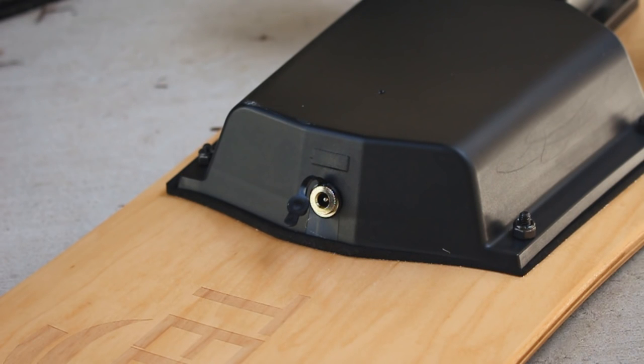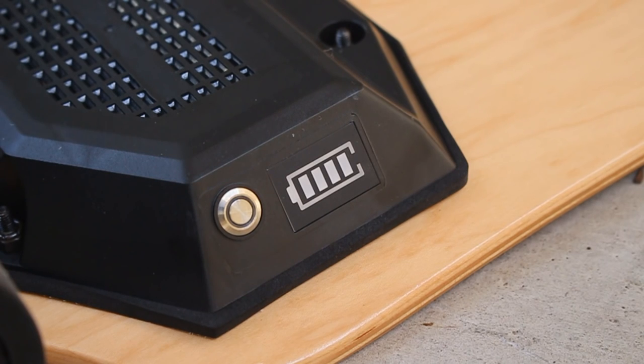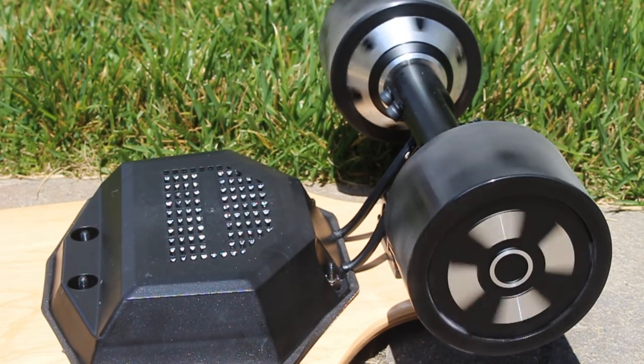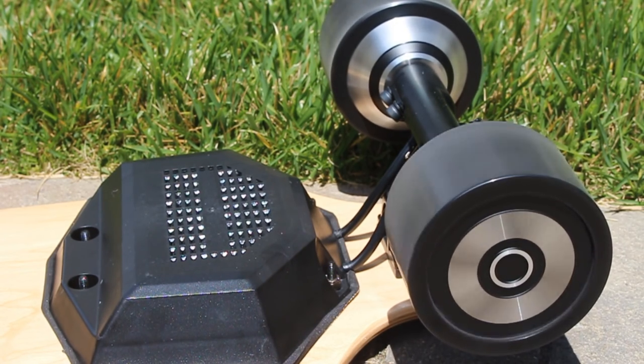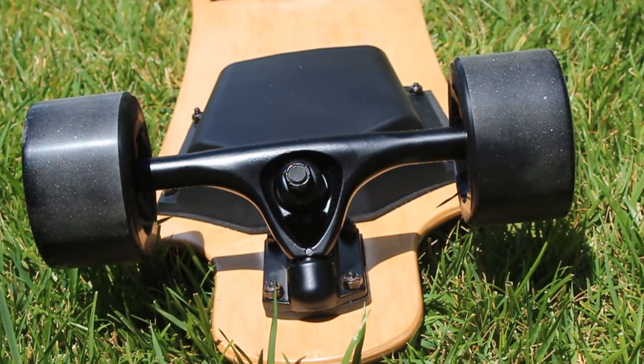To charge this board from completely empty, it took me about two to two and a half hours, which seems pretty on par with other boards like this. The remote I didn't really have to charge because it seems like it lasts pretty long. The board has dual hub motors in the back, which seemed pretty nice and powerful. It's also got pretty fat wheels and some smooth trucks, which made the riding experience very smooth.